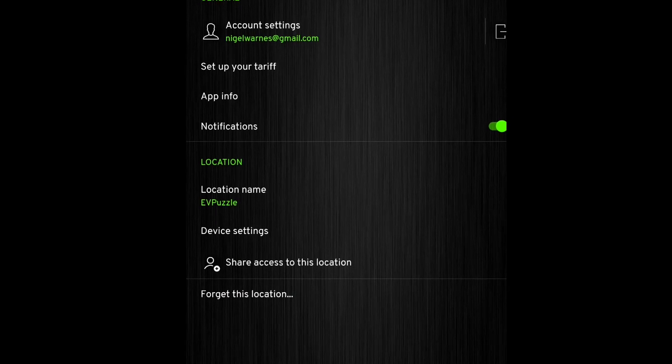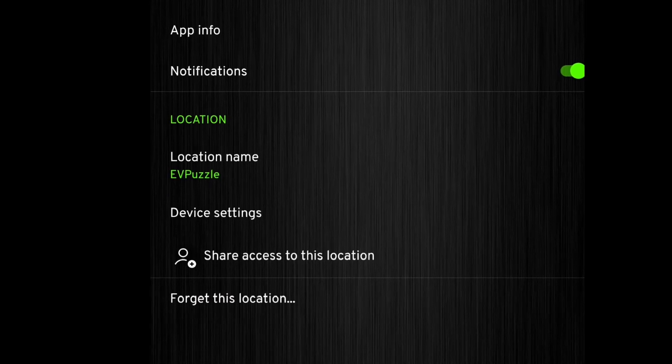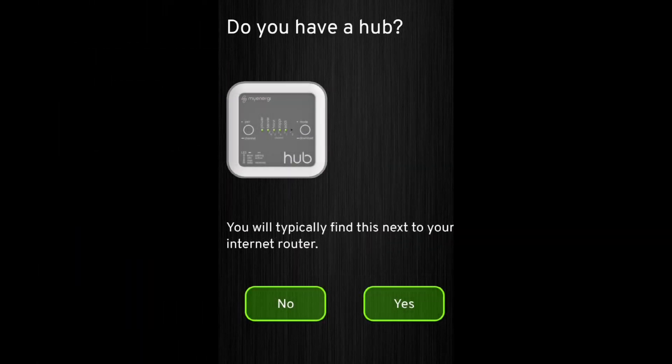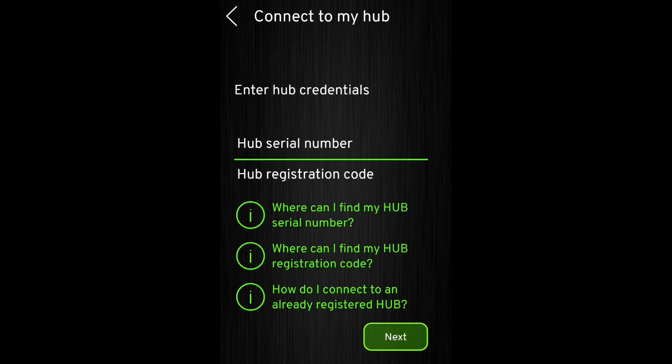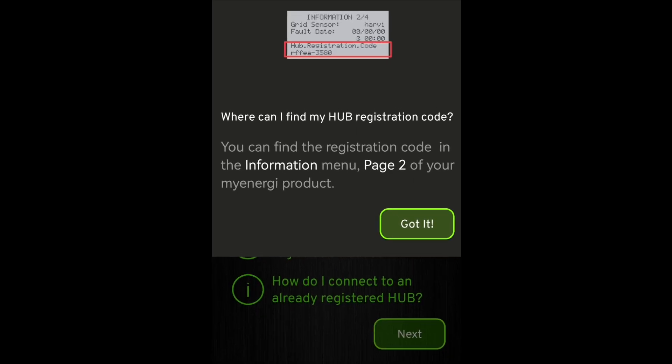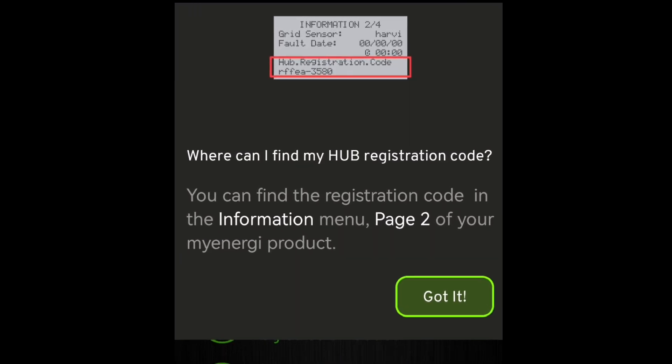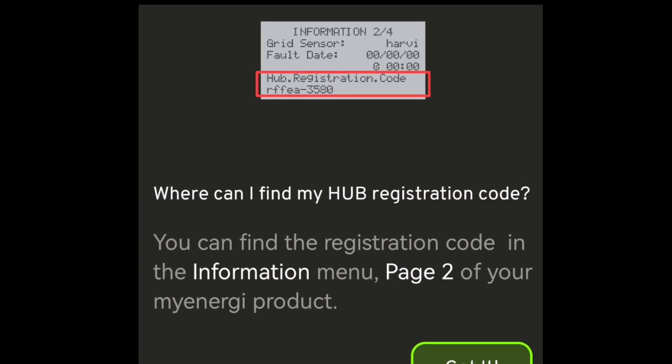On the app I went to the settings page. I clicked 'forget this location' to forget the last hub so I could enter a new one. With the old hub gone, it's time to add a new one, so I clicked 'add a new location'. It asks 'do you have a hub?' — I clicked yes. It then asks for the hub serial number and hub registration code, which is like a password for the hub serial number. That registration code can be found on the information second page, and I found it on my Zappi, which is the master in my configuration.